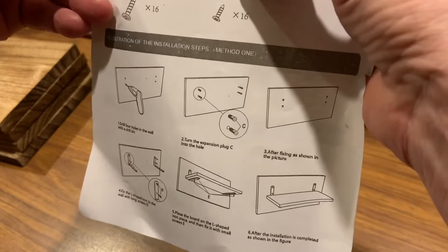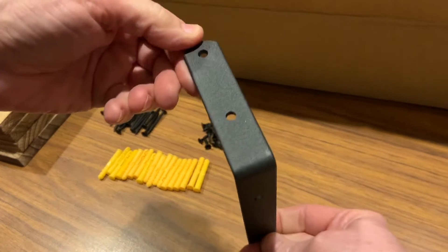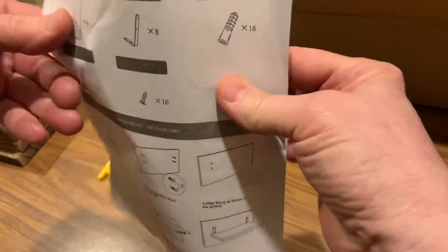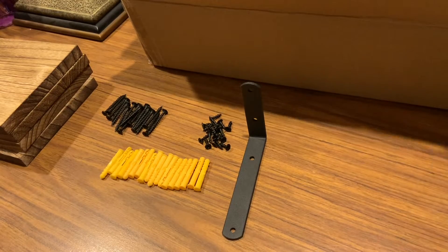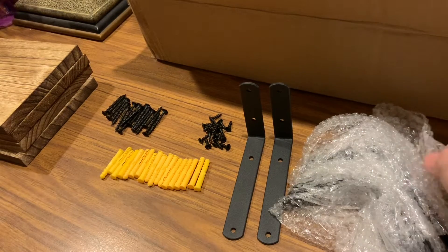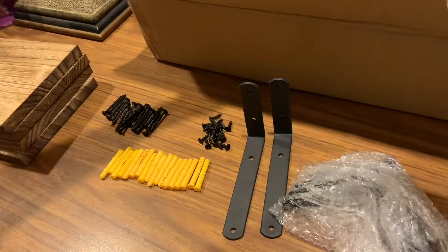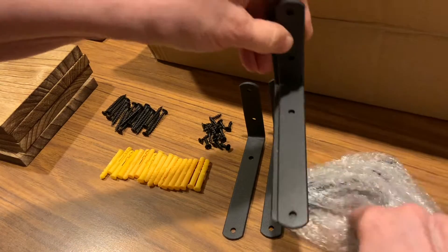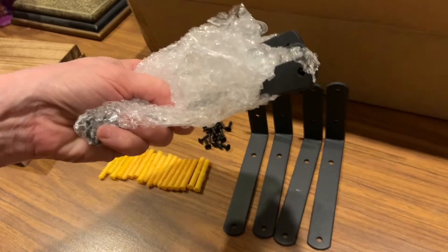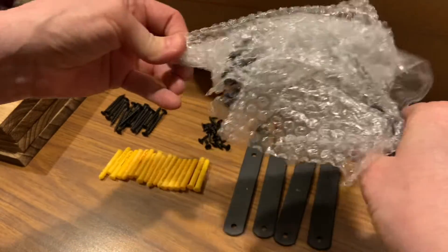Now we need the angled pieces of iron — these are the supports for the shelving. They've done a really nice job cutting the holes out. We need eight of them. They're very nicely packaged individually so they come in really good condition. There are four here and four more — so that's all eight.